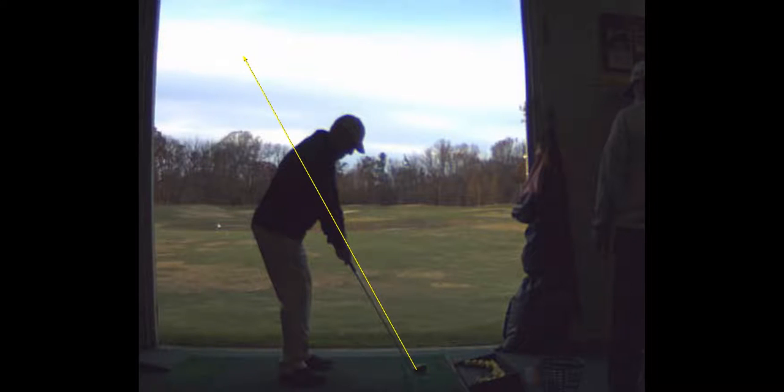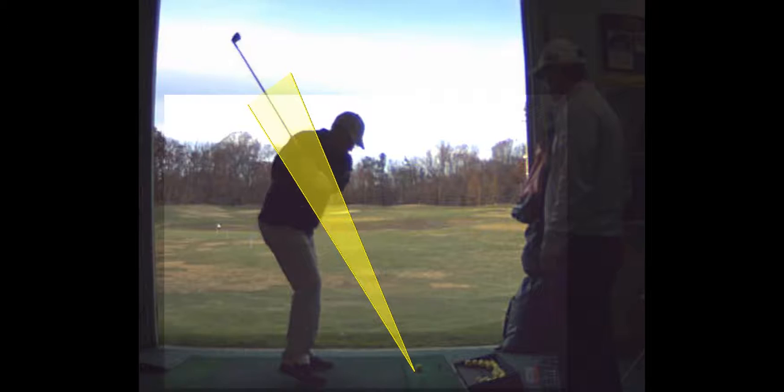Your swing plane is gradually going to get more shallow. You took the club inside — this is your biggest issue. You're an inside guy, over-the-top guy. You go under and then over. What I'm trying to do is create a backswing where the club head stays over here.